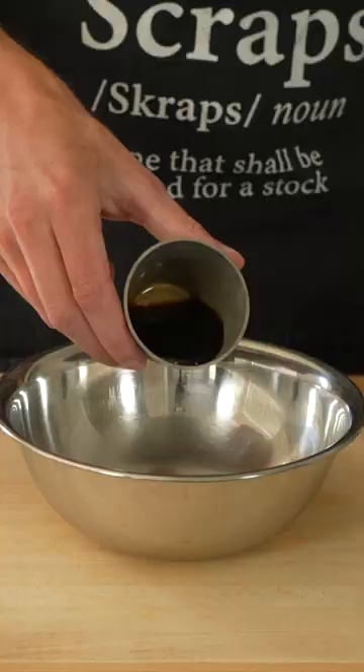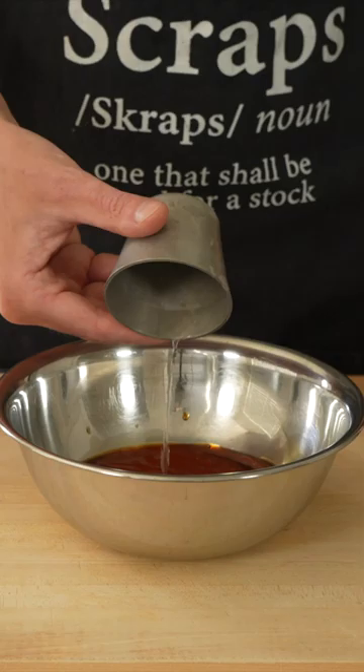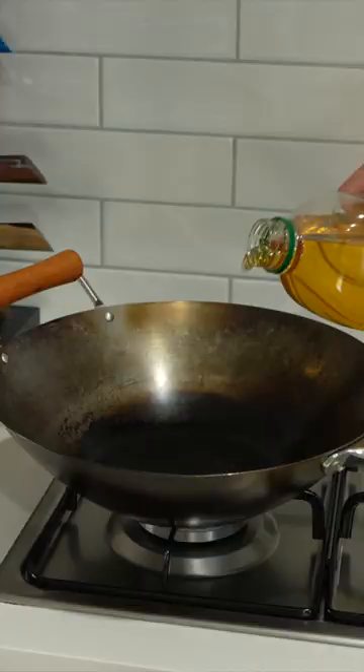In another bowl, add the soy sauce, sweet chilli sauce, tomato ketchup, rice wine vinegar, sesame oil, the garlic and ground white pepper, then give it a whisk and set aside.